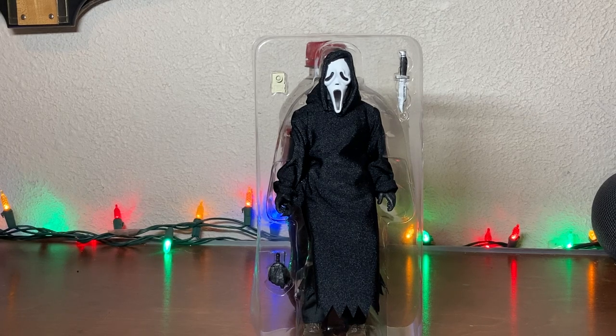Hello everyone, welcome back to another figure review. Today we are looking at the NECA Scream Ghostface figure, or at least one of many that they've made.